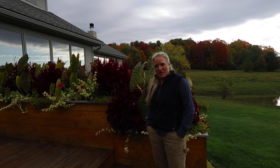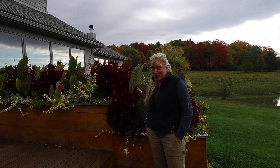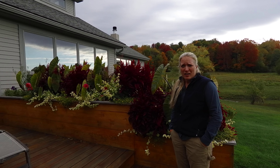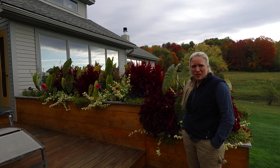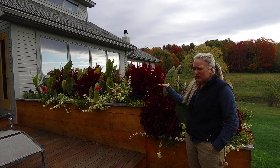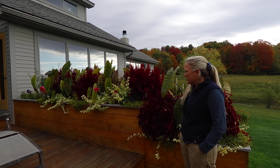Right now while we're filming this, this is October 1st, and some of our gardens have been hit by frost already. We're lucky that this area has not been hit, and I think it's also because of the elevation — we just didn't get hit by that killer frost.